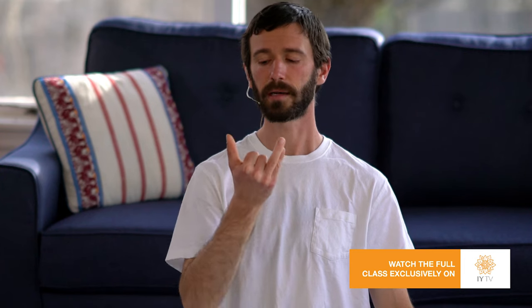You want to begin by blocking the right nostril and exhaling through the left nostril. And then when you're inhaling through the left nostril, switching the fingers so that you then exhale through the right nostril.